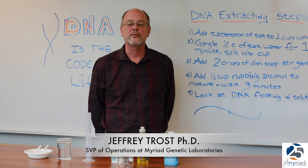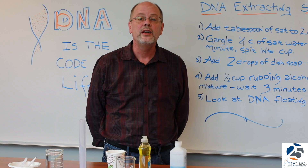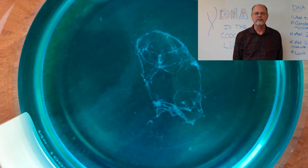Hello, I'm Dr. Jeffrey Troost. I'm the Senior Vice President of Operations at Miri Genetic Labs, and today we're going to do an experiment to extract your own DNA that you can do in your own kitchen, simply.